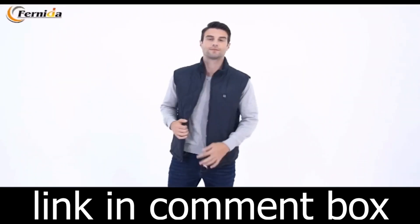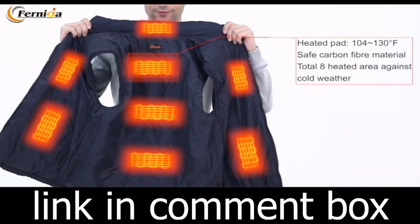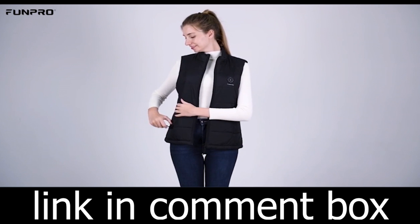It all begins with the perfect fit. Please refer to our size chart to select the ideal size for you. If you're unsure, our friendly customer support team is just a message away to assist you. We believe in providing you not just warmth, but comfort.